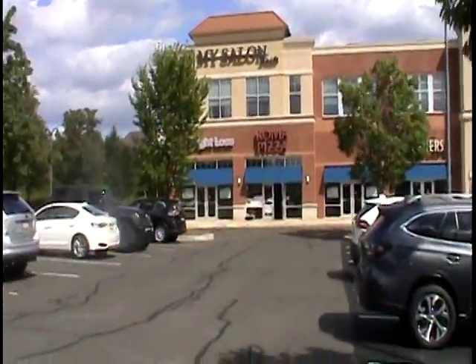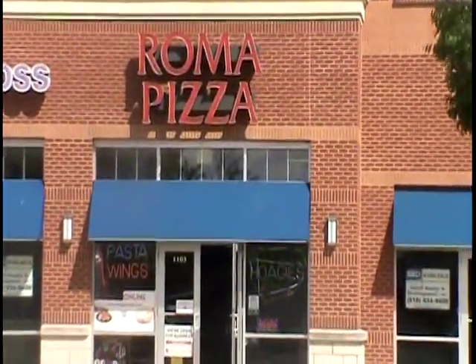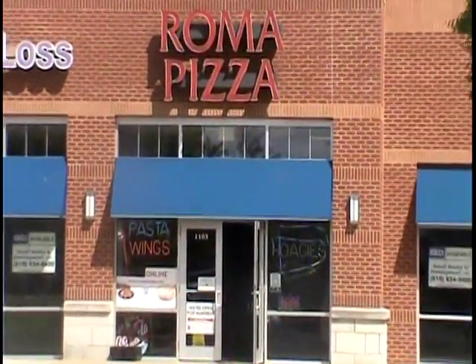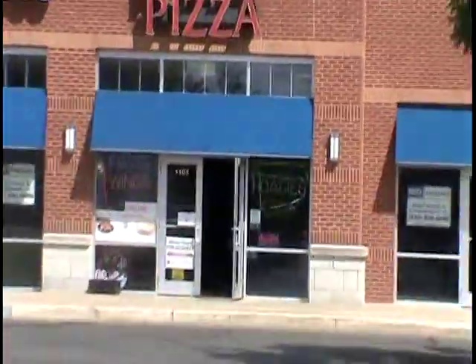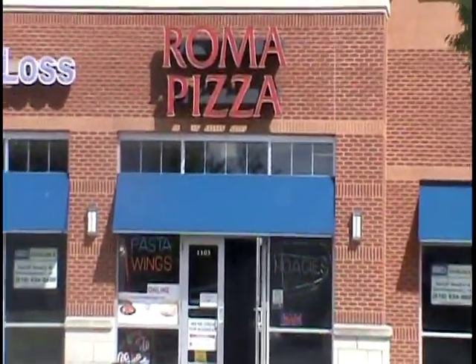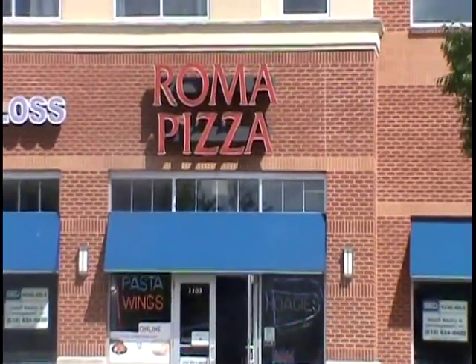Check out this place here — Roma Pizza. Probably gonna be a traditional place, I would think. Traditional pizza. I'll check it out, see how good it is. Make my way in to Roma Pizza.